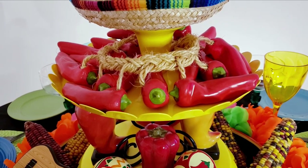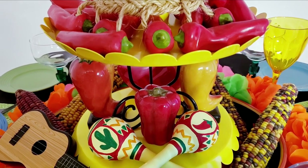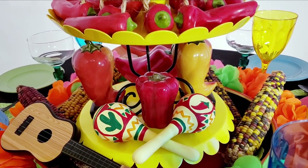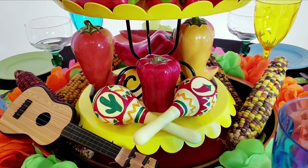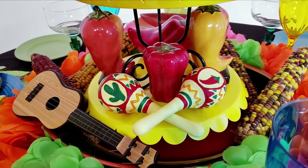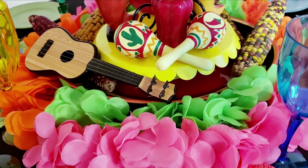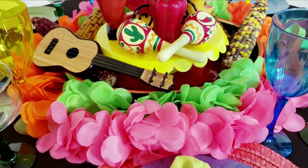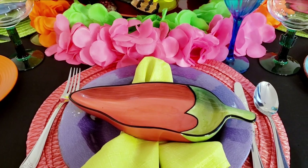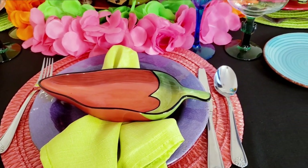On the next layer down, I have some chili salt and pepper shakers and some maracas. At the end of this video, I'm going to show you how I painted those maracas. And then I have a little guitar on there. Around the bottom, I have some leis that I picked up at the Dollar Tree last year, and I also have some colorful corns.